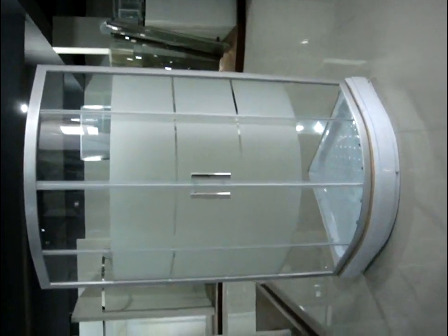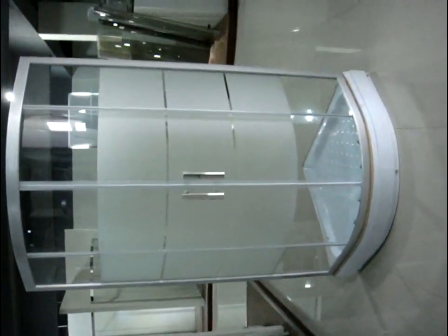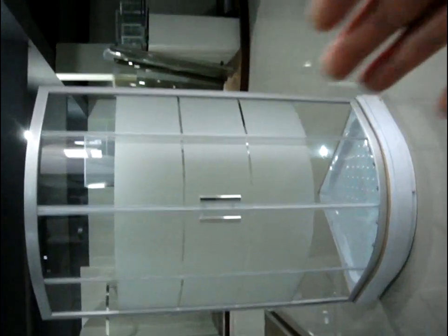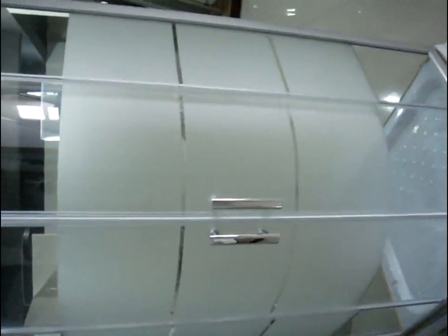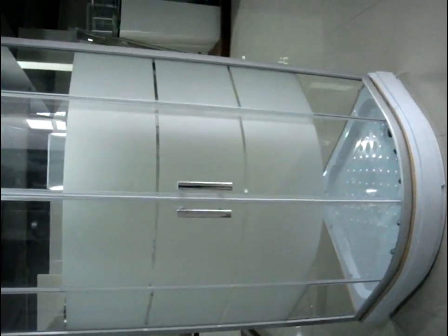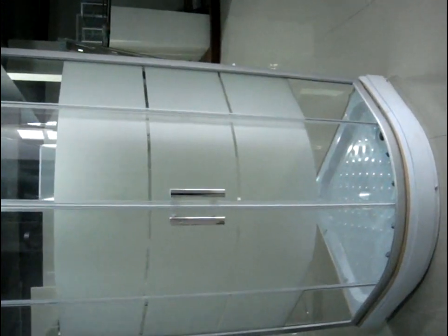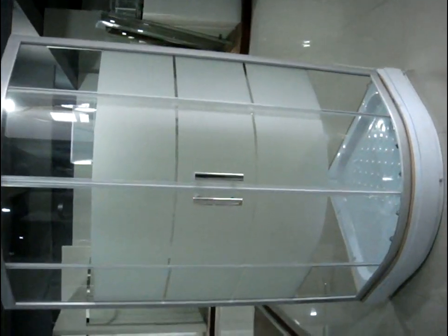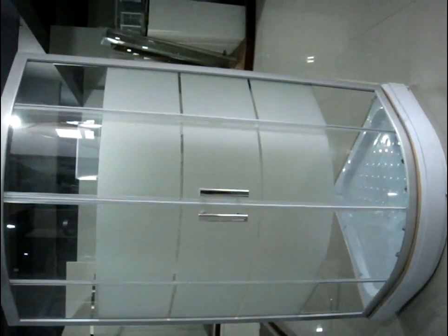The shower enclosure basically comes with 5mm tempered glass. As we can see, we have this obscure glass which is made by acid etched glass. So it has this invisible effect — when someone is taking a shower, it cannot be seen from the outside. Also, this pattern design is our latest development.